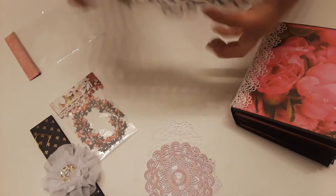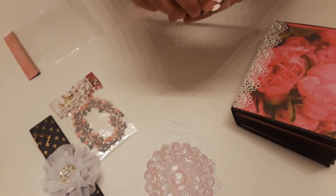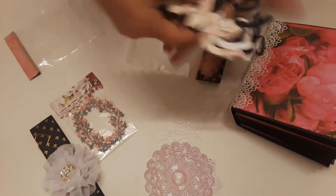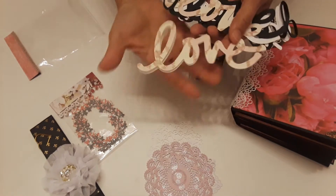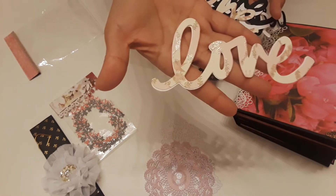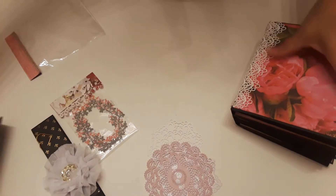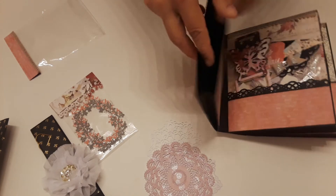And then this one is word dies. It looks like this one says 'love.' Look how pretty — so pretty. She made them in different colors. Let's put that on the side.